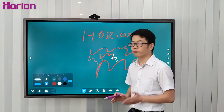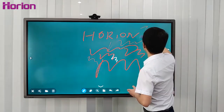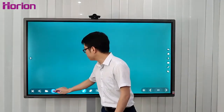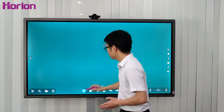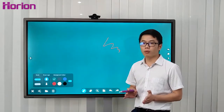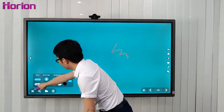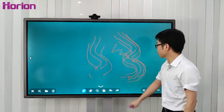The M3A whiteboard application supports camera-through writing, similar to auto-tracing. When you press the slide icon, you can slide the screen. Single-point mode means one hand writing on the whiteboard. When you enable multiple points, M3A supports a maximum of ten simultaneous touch points, meaning ten hands can write on the whiteboard at the same time. It's very smooth and responsive.